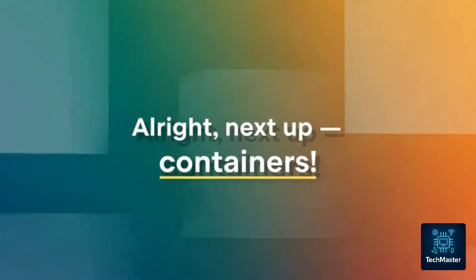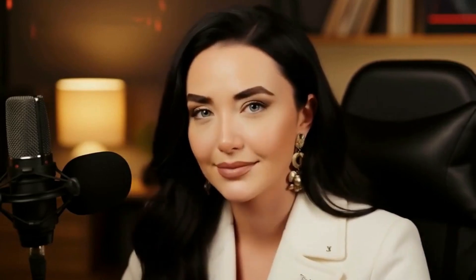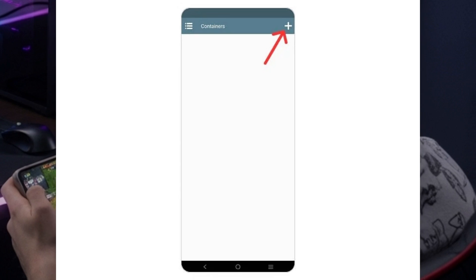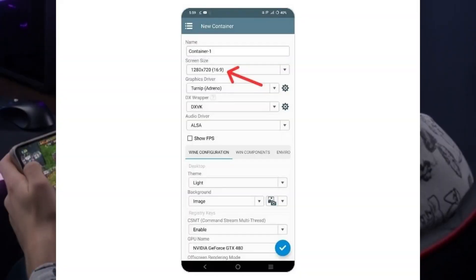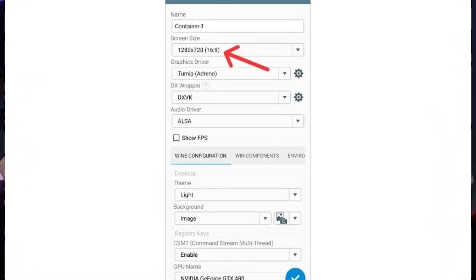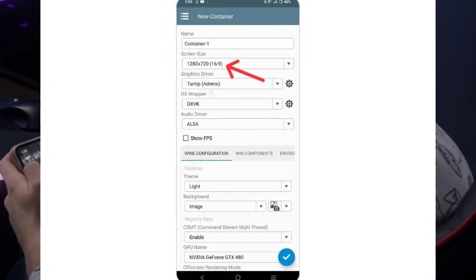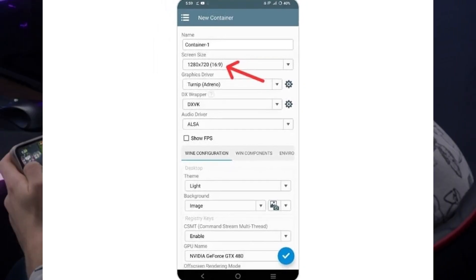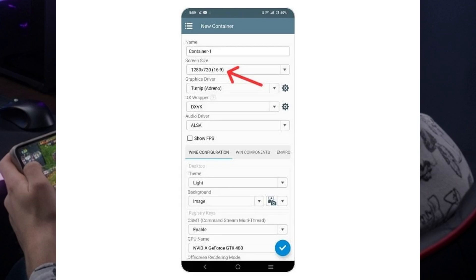Next up: containers. These are super important because they're what actually let you run your Windows games. To create one, just tap the little plus icon up in the top right corner of the app. By default, the resolution is set to 800 by 600, and that works just fine for most games. But if you want that nice 16 by 9 widescreen look, try setting it to 960 by 544 — it gives you better performance without really losing any visual quality. It's a great balance.